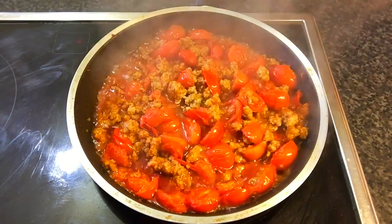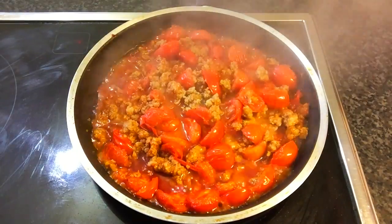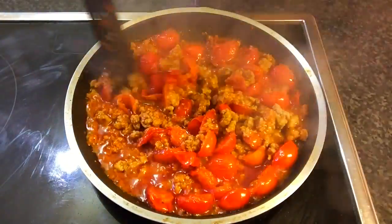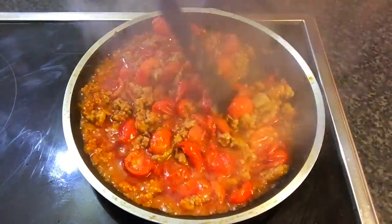Continue to stir fry until the tomatoes are cooked and soft. Add 3 tablespoons of sauce and 1 tablespoon of salt stock to mix. The chili paste will have a little bit of sauce, and then you can add more fish sauce and sugar to make it more tasty.